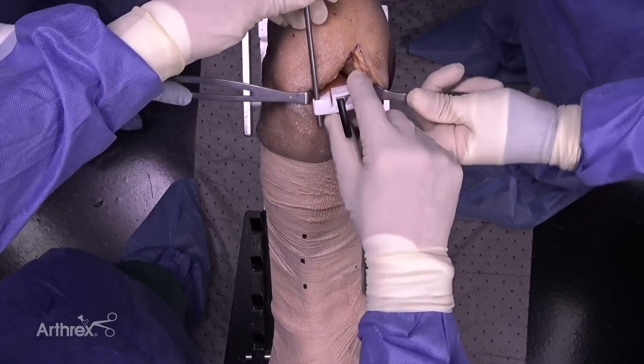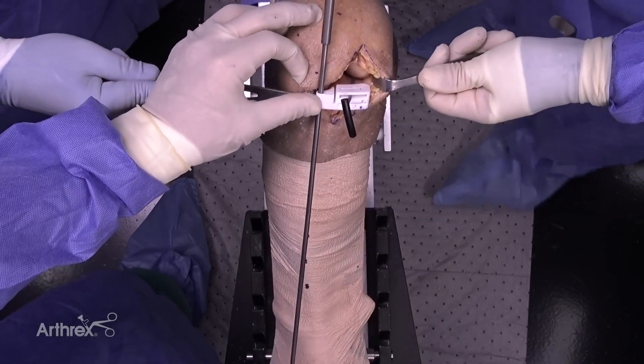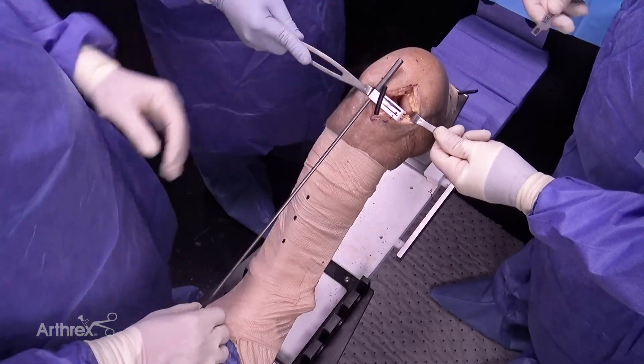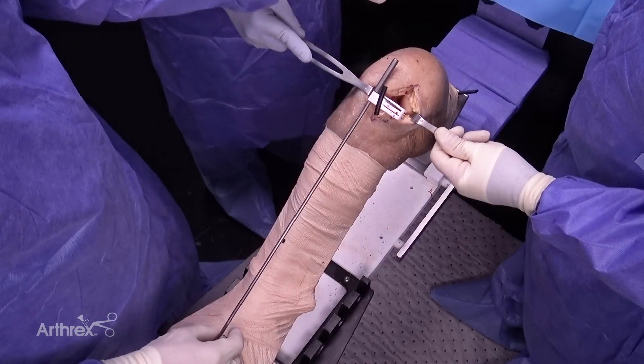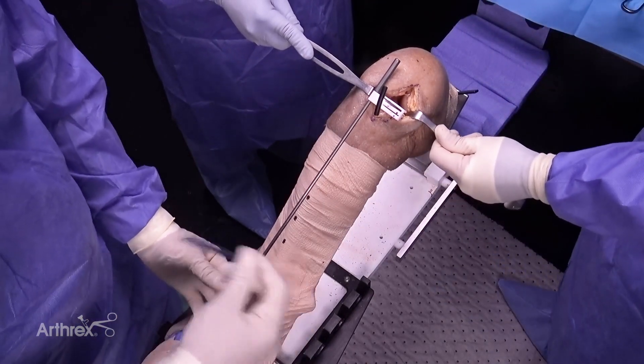In order to determine our varus-valgus positioning, I drop a drop rod through the cutting guide. I'm trying to line this up and make it parallel with the marks I made on my anterior tibial crest. The last thing I need to do with the guide is set my medial-lateral position and rotation.